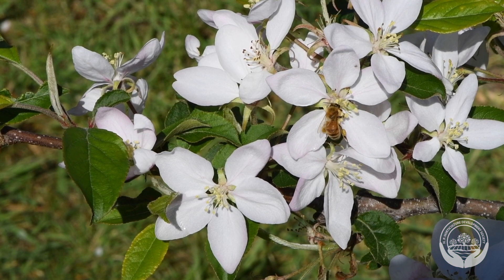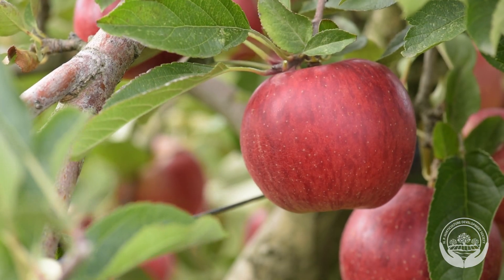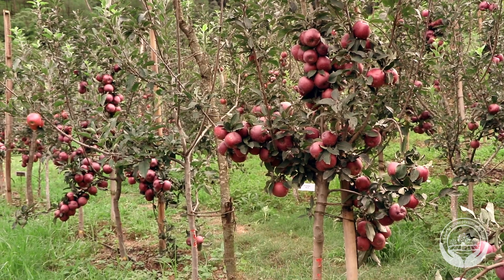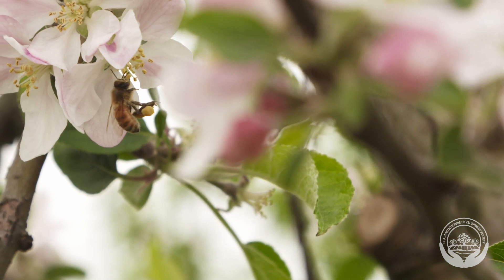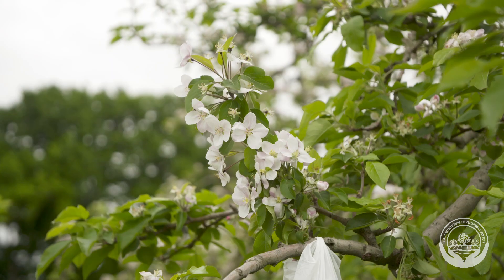Pollination is one of the most important processes on an apple orchard. To achieve good fruit set, quality and yield, you must have successful pollination. To better understand pollination, farmers need to know about the two key parts of pollination: pollinators and pollinizers.